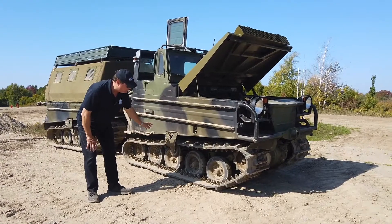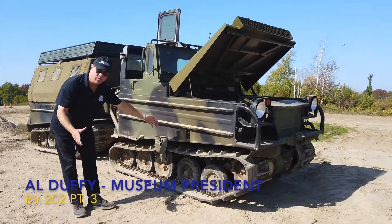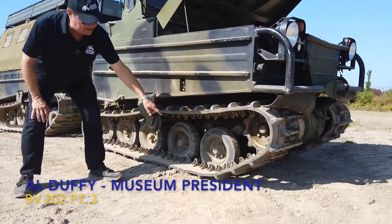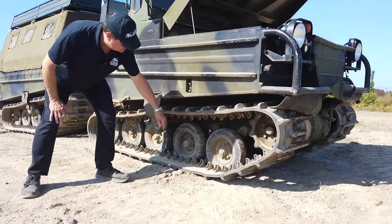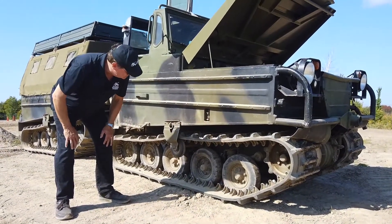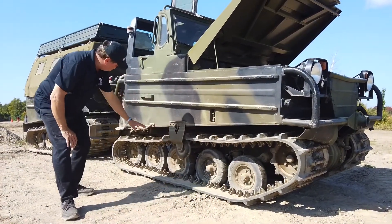Let's take a further look down here. You can see how wide the track is — these wheels are actually inflated, they're not solid rubber. Thankfully we have many of those as spares, which is a real benefit.